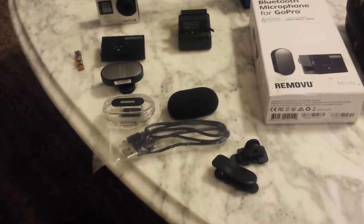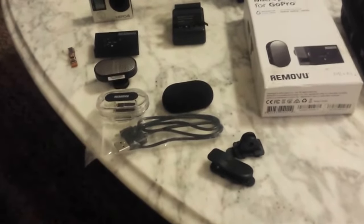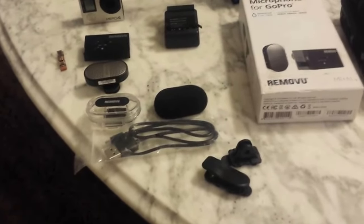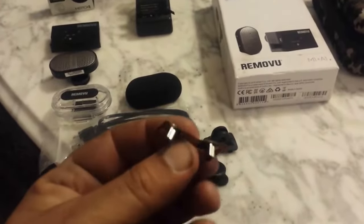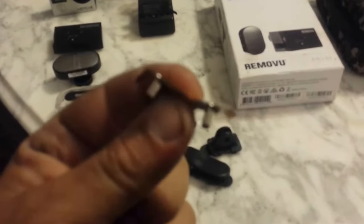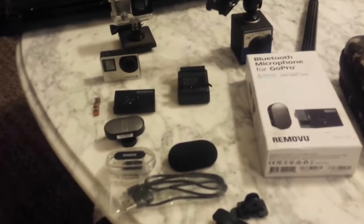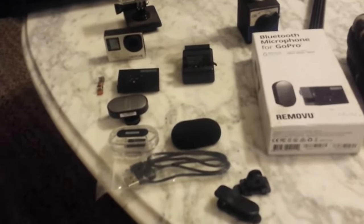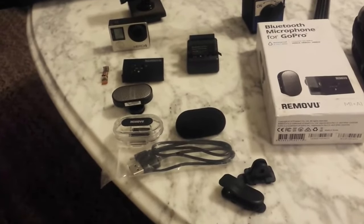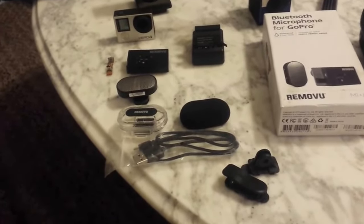It also comes with a charger — takes a normal micro USB cable, which is nice because for some reason GoPro uses a proprietary plug. It also comes with this little adapter that plugs into the backpack unit and then into the camera. It actually records straight into the GoPro, so I don't have to mix the audio — it all just happens live on the fly. I really like that unit; it works great and people seem to like the sound quality.